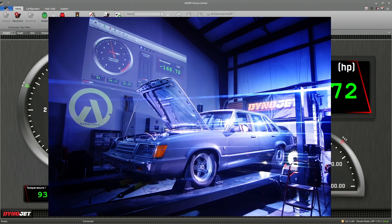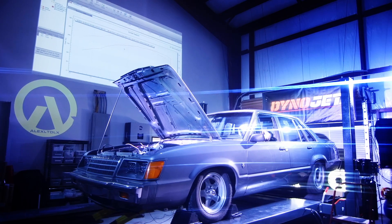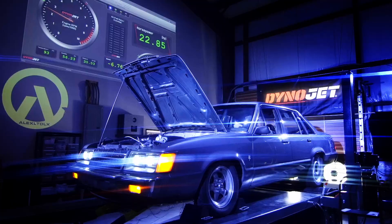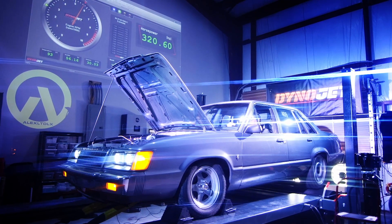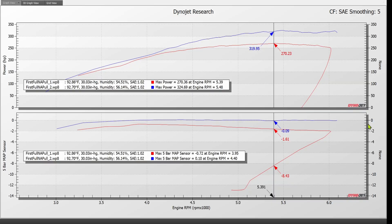After that pull, we disconnected the supercharger's discharge tube so the throttle body was open to atmosphere, and we pulled it again. The dyno graph of that pull is here in blue, and the previous one is here in red. You can see on the 5-bar MAP sensor data: the red trace sucking through the electric supercharger shows negative 1.6 PSI of restriction at peak power, while wide open to atmosphere we're at only negative 0.09 PSI — effectively no restriction. If you look at where peak power actually occurred, it was another 100 RPM higher without having to suck through the electric supercharger.